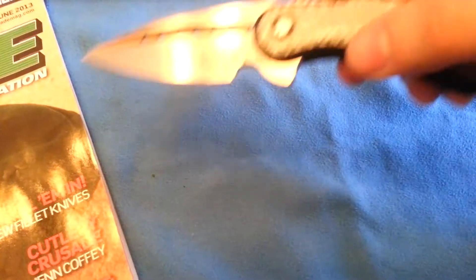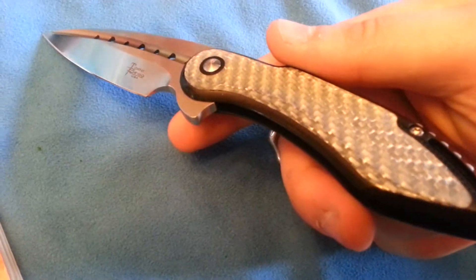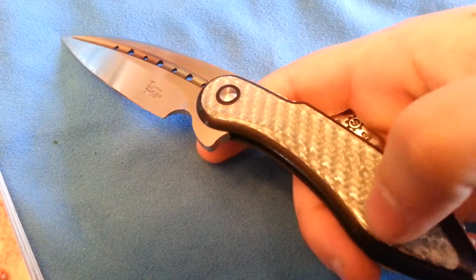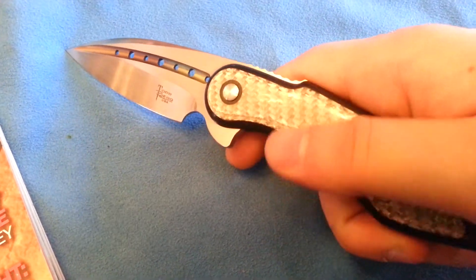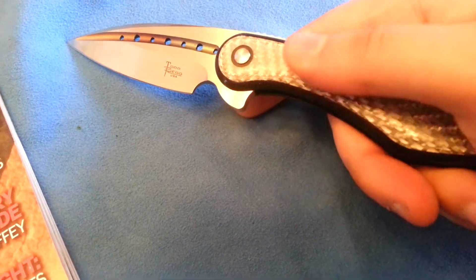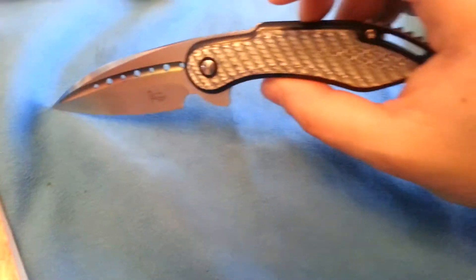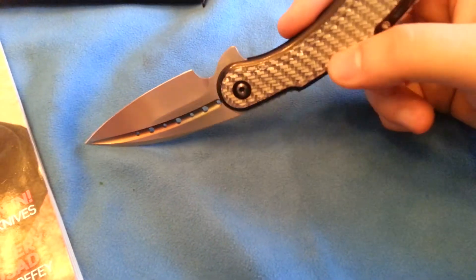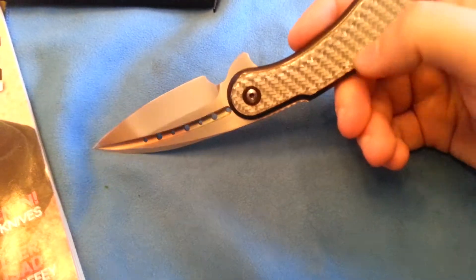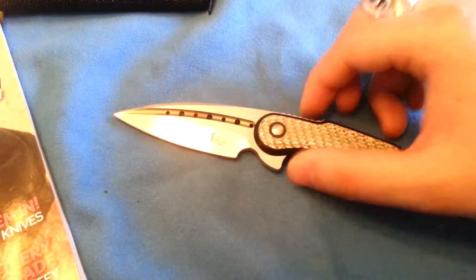And the inlays — if you take a look at these, the attention to detail is just ridiculous. There are no gaps whatsoever where these connect to the frame. You can run your finger over this and it's just completely smooth all the way around. Todd is a master with inlays. Every single knife on his table was just flawless with the inlays, and just in general — his knives are very, very well done.